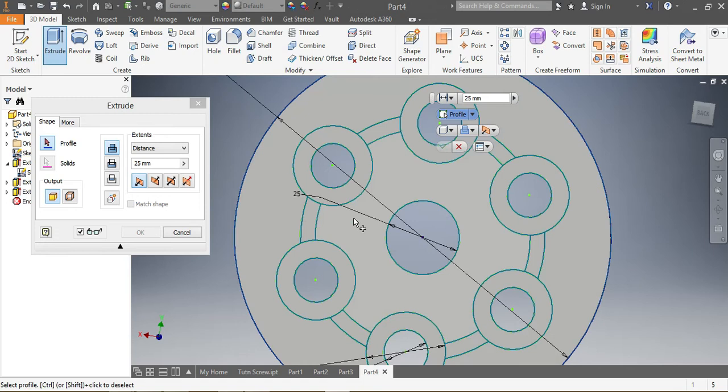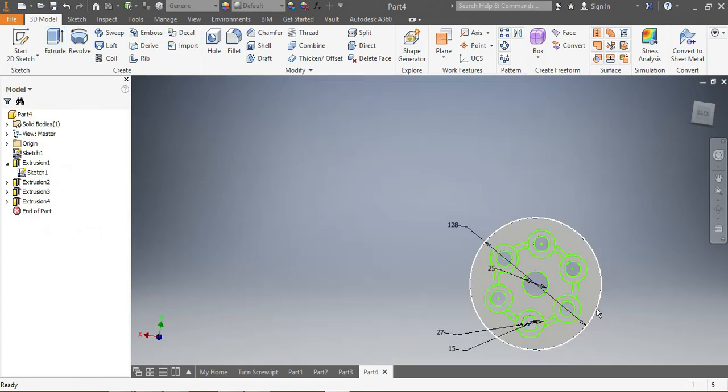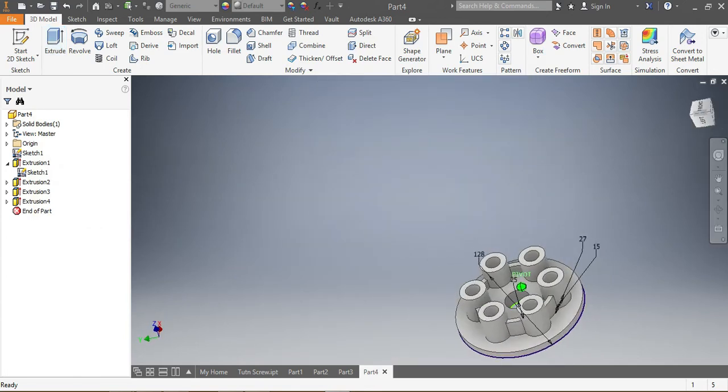I select the port — those ones — and it needs to be extruded by 15 millimeters. I select that one, put in 15 millimeters, and say OK. So now the drawing is done, but I need to fillet the corners.